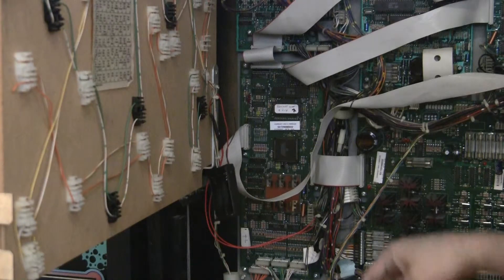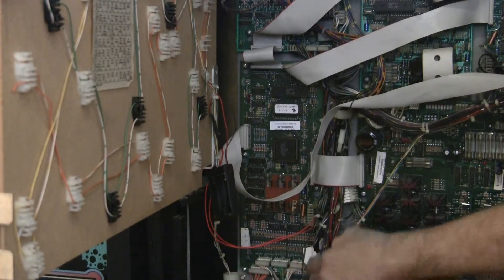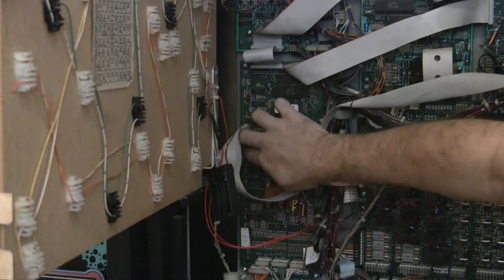We've got the board in and we've got everything plugged in. You want to make sure all the connections are seated nicely and everything's in fine.